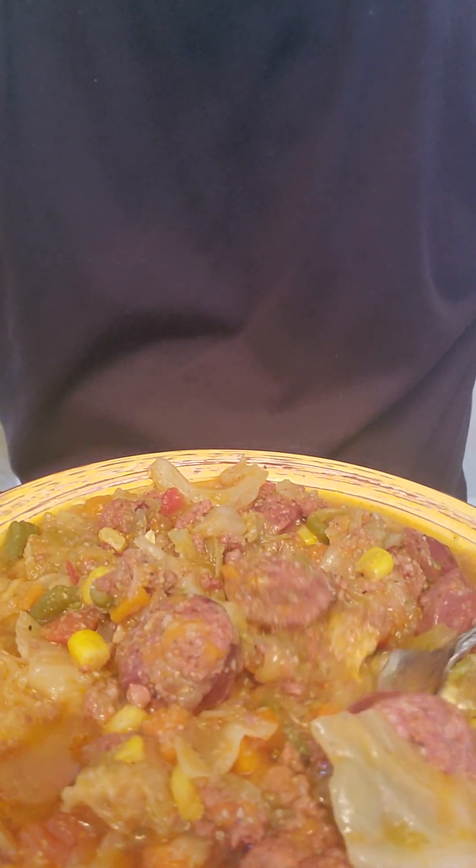This is my soup — cabbage soup that I've got going on here. I took my time with it. I have my smoked sausage in there, some ground beef, some mixed vegetables, a lot of cabbage.